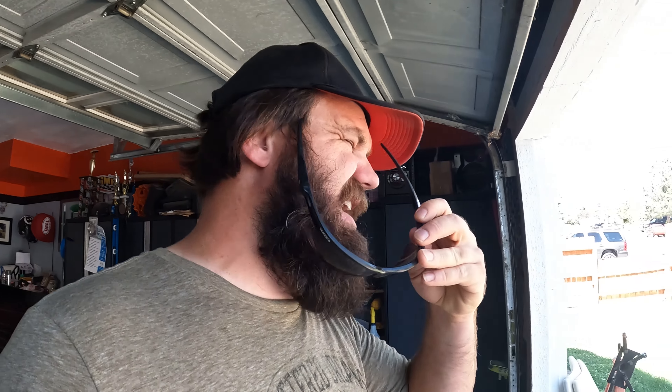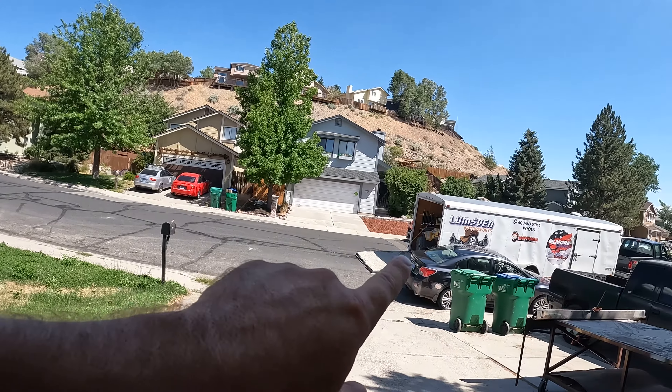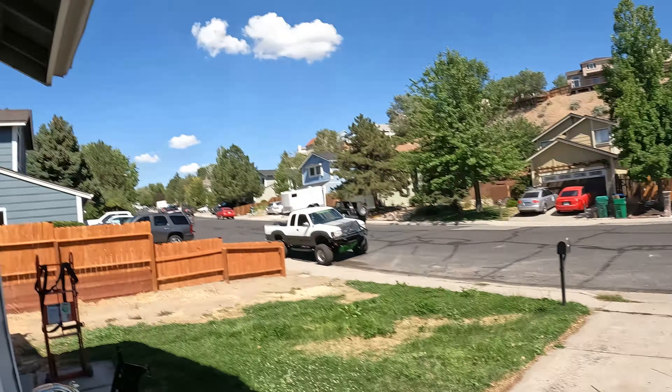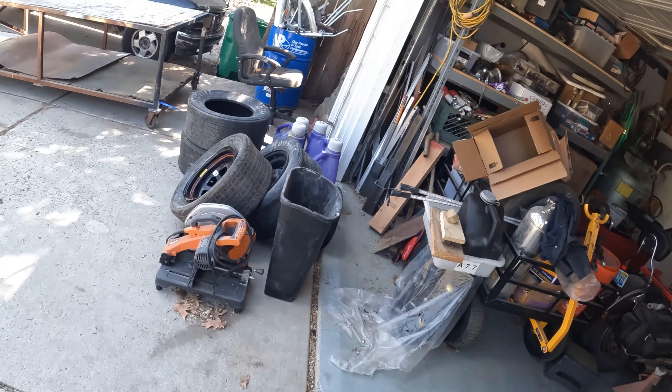What is up guys? Welcome back to the Lumsden Motorsports Garage. I'm Wade Lumsden, and today is Sunday. We finally have the trailer with the car in it back at the house. As you can see, I've got a lot of space clearing out that I'm doing.